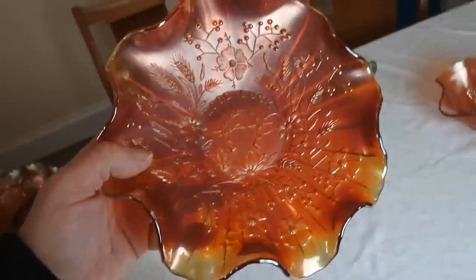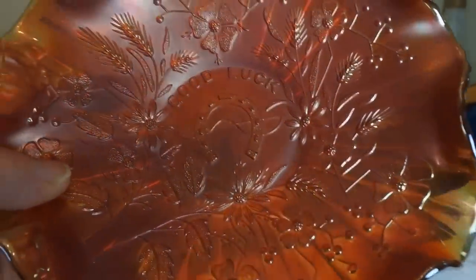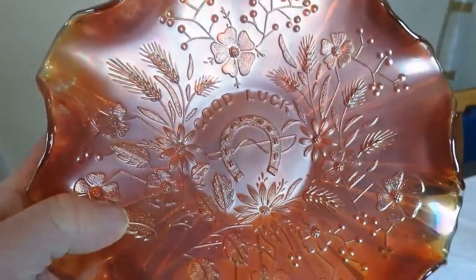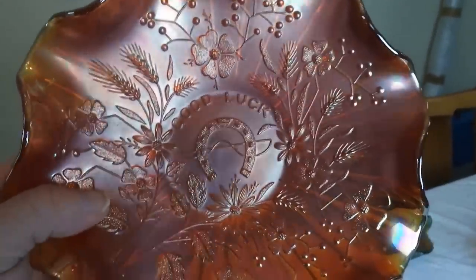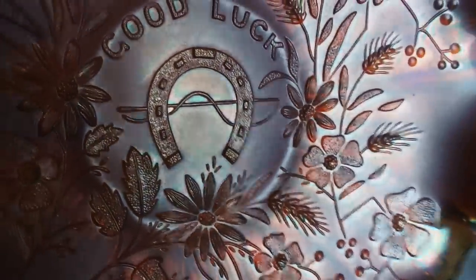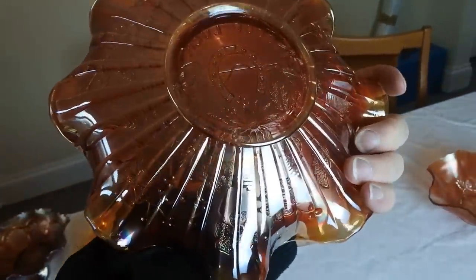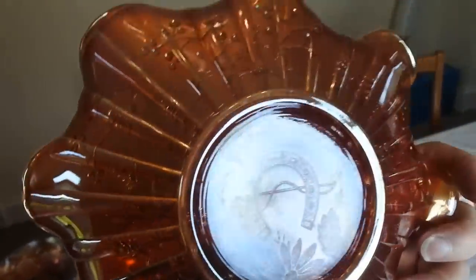Here we have a Good Luck bowl. Good Luck is a very popular pattern in Carnival Glass, done by a few different companies. Again it has some iridescence — a ruffled bowl about 9 inches. And here's the reverse.